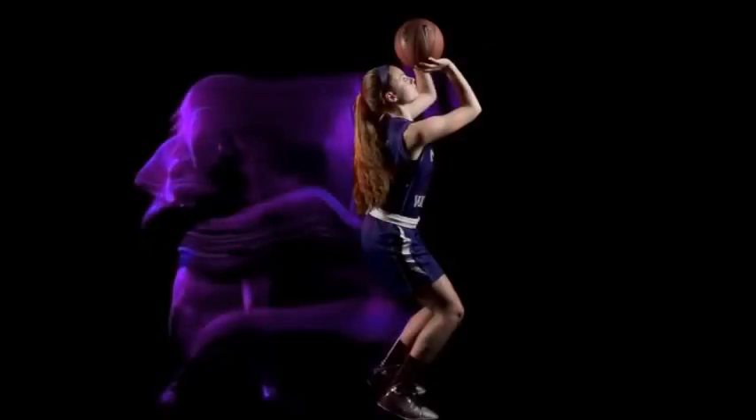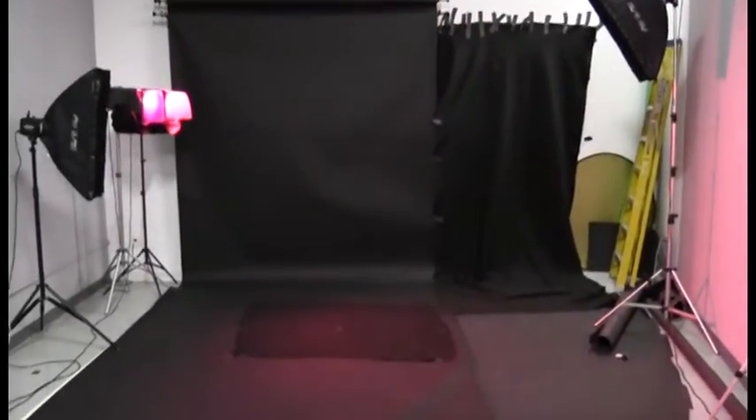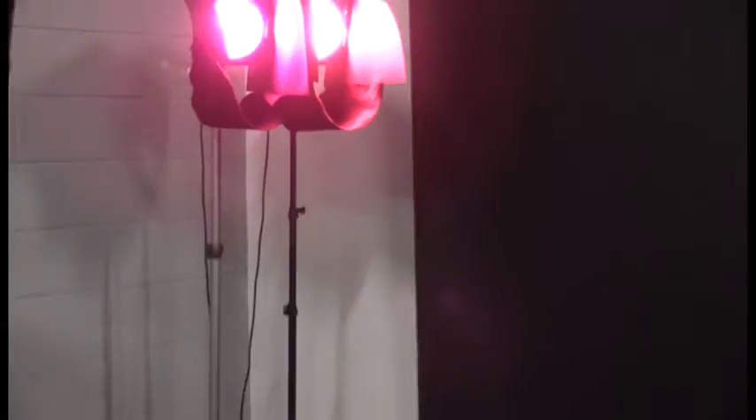As soon as the shutter clicks, they move through the scene with their trail being painted onto the camera sensor. The final image of the player is lit with two strobes and gridded softboxes at the left and the right of the player. These freeze the action to create the photo of the player. The light trail is created by two continuous lights with colored gels at the back of the studio.